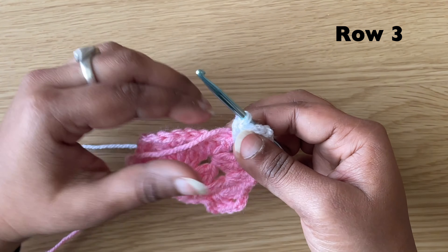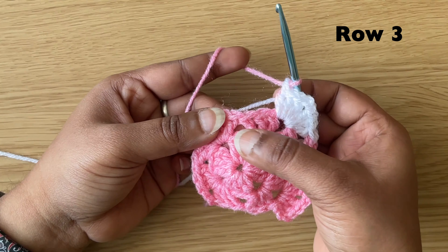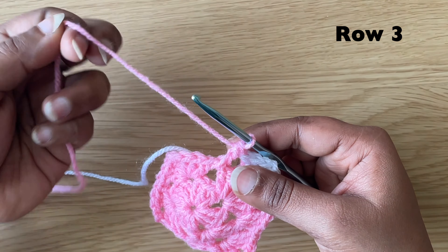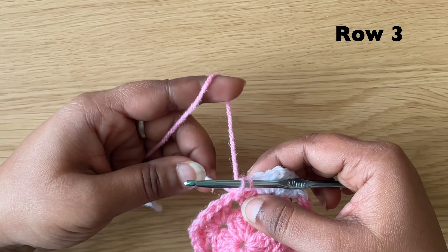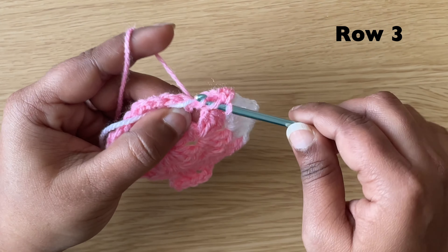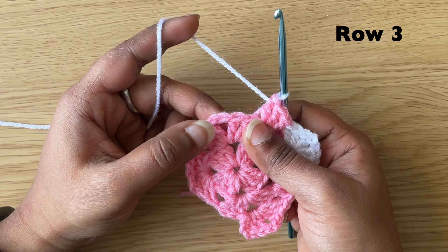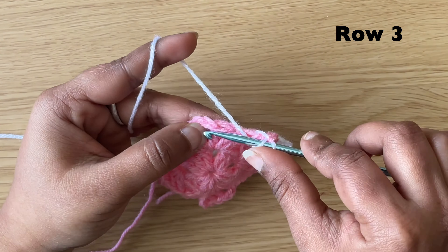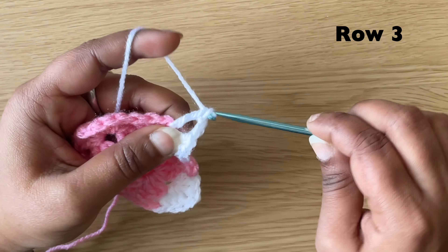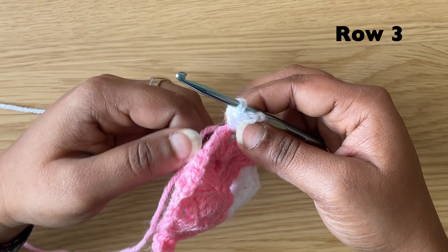Change the colour. In the next space, make 3 double crochets — don't forget to hold the remaining yarn. In the next chain 2 space, make 3 double crochets, chain 2 and 3 double crochets. Make 3 double crochets in the same space.